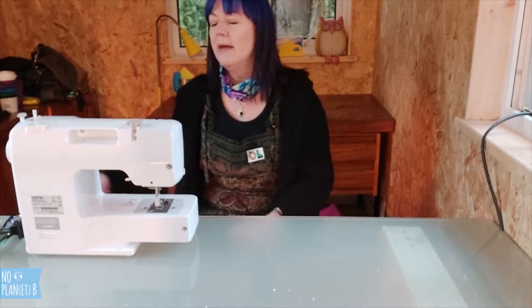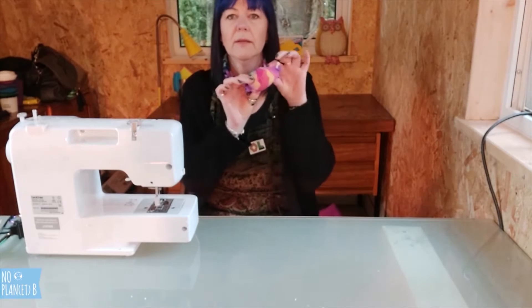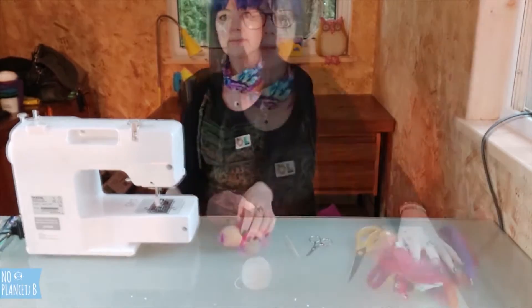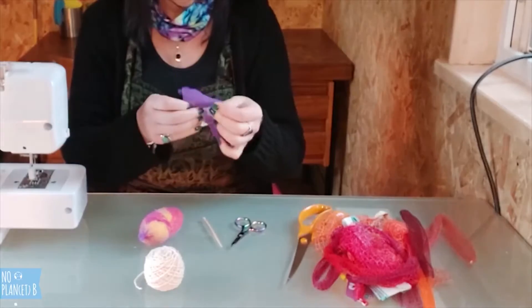I'm filming today in the new and very awesome Outside Lives office. Today I'm going to be making a dishwashing scrubby thing — the scourer. Here we go. You're going to need quite a few of these orange nets that I've been saving up and everybody's been giving me.